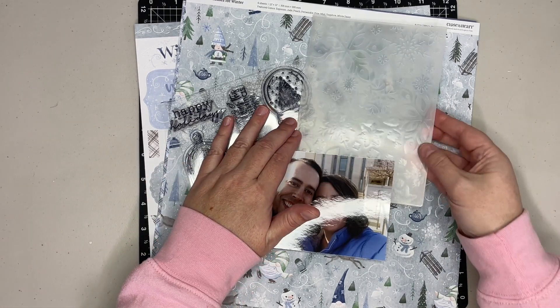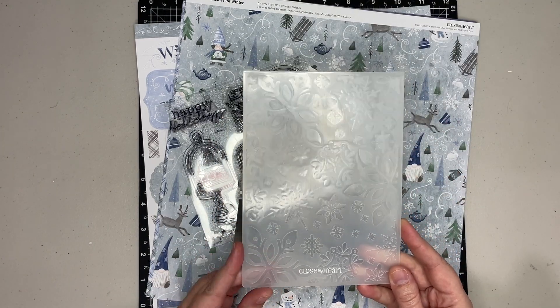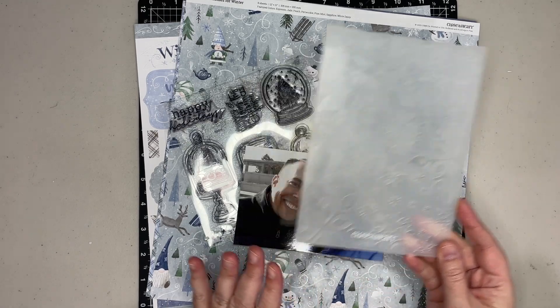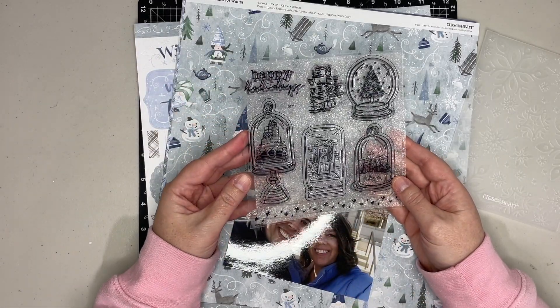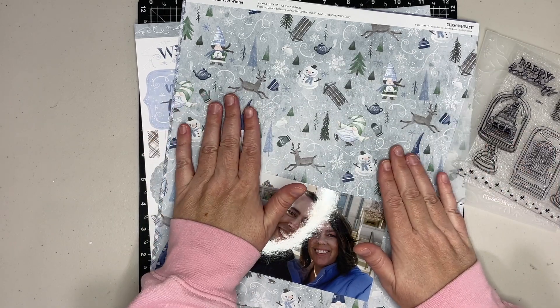So I pulled out of my stash this embossing folder right here. It is retired but we do have one that's similar — it's snowflakes — and I thought it would go perfectly with the December stamp of the month, which is this one right here. Look how cute that is: snow globes and the winter gnomes collection.